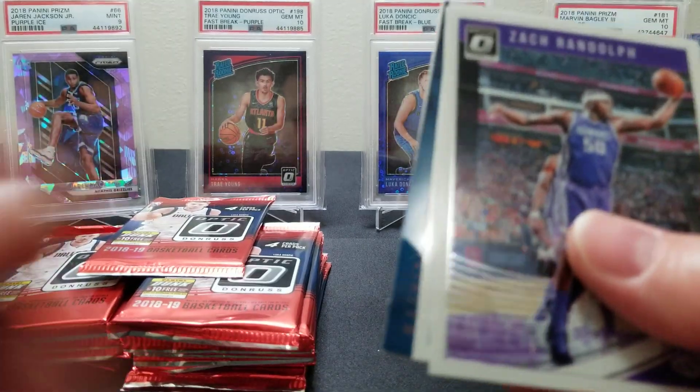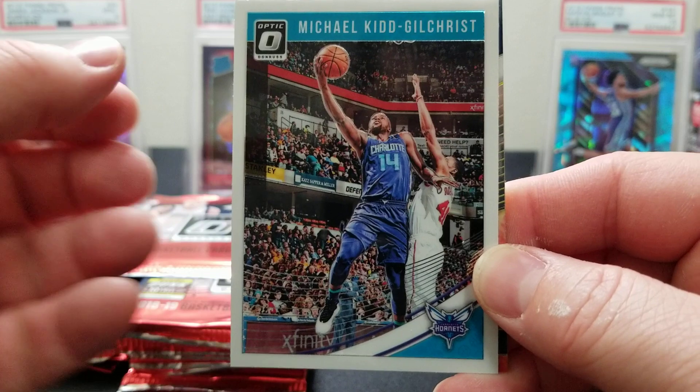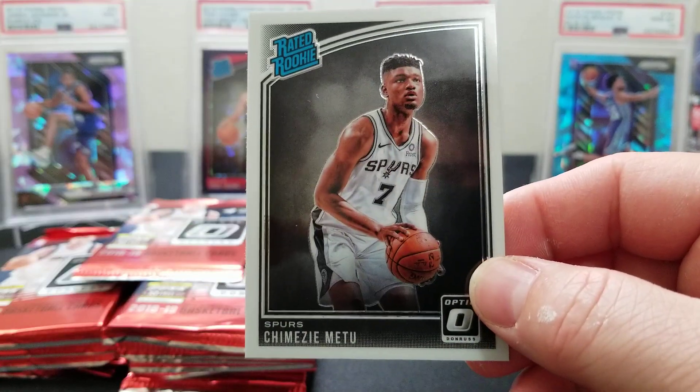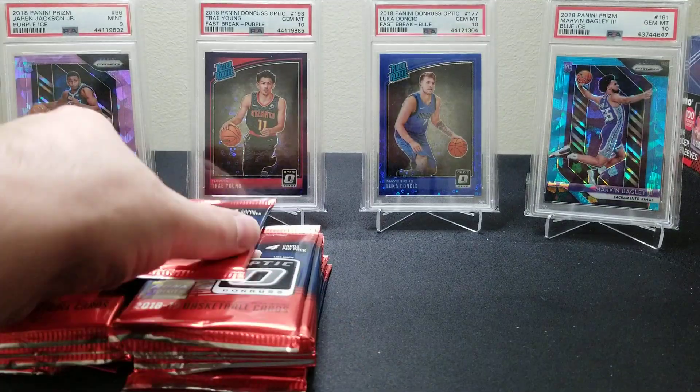This one's taking a little hard time opening. We got a Zach Randolph, a Michael Kidd-Gilchrist, a Dwight Howard, and a two Rated Rookie — a young rookie with the Spurs.